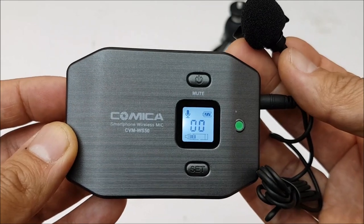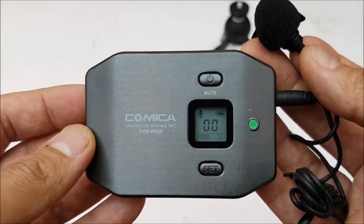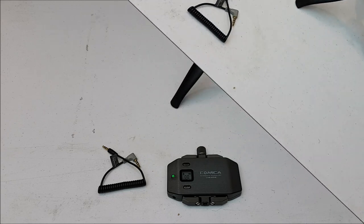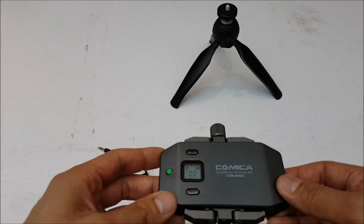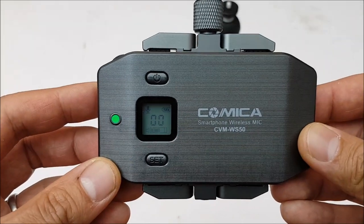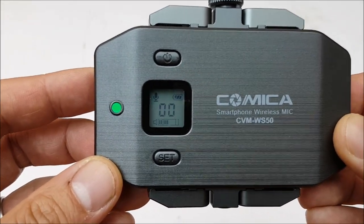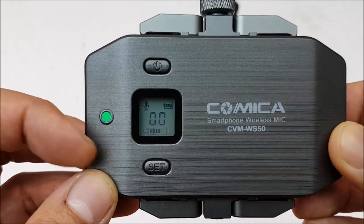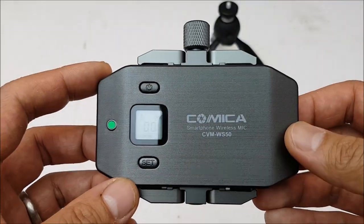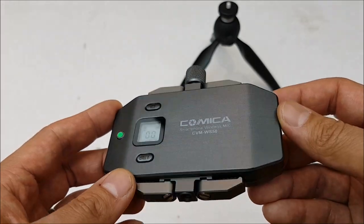I'm going to put the transmitter in another room with some music playing to test the range. The transmitter is now about 30 feet away behind a couple of closed doors, and as you can see the receiver is still picking up an audio signal with the audio levels going up and down.